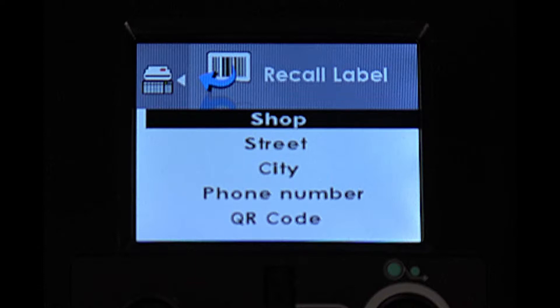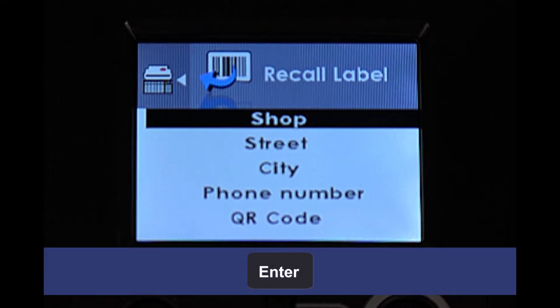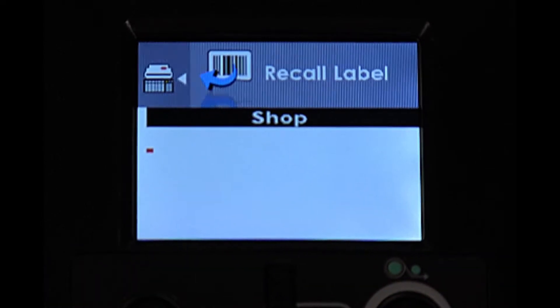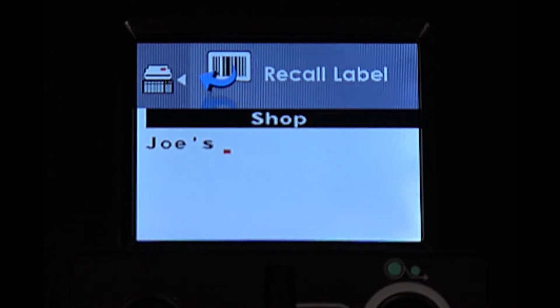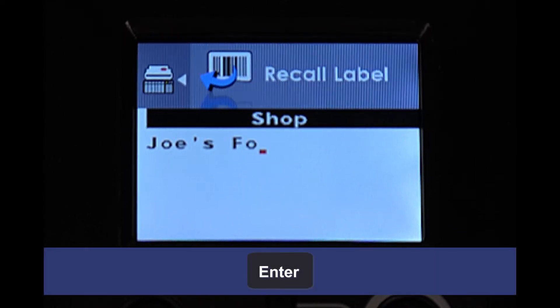With the prompt for shop highlighted, press the Enter key on the keyboard. Type in your business name as you want it to print on your labels, and then press the Enter key on the keyboard to save your change.